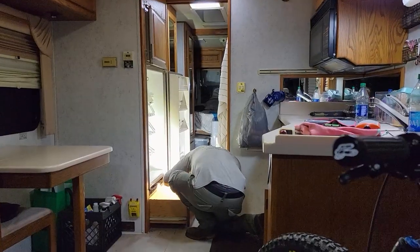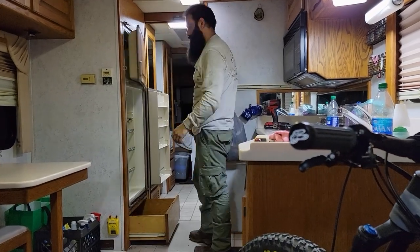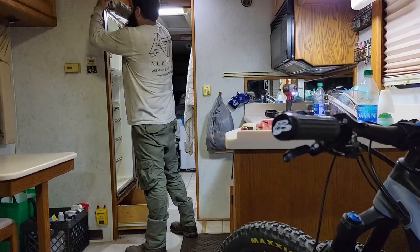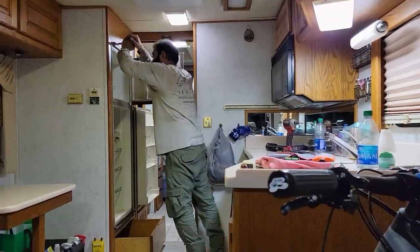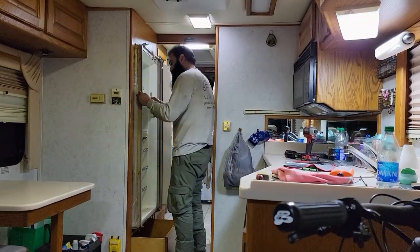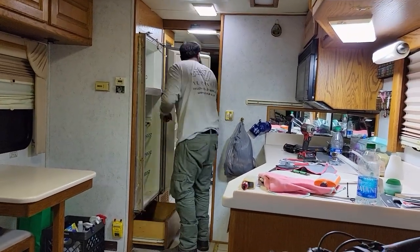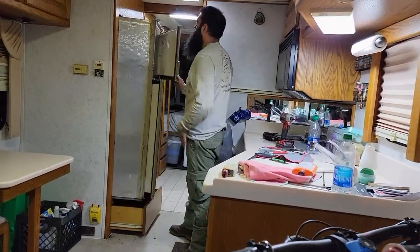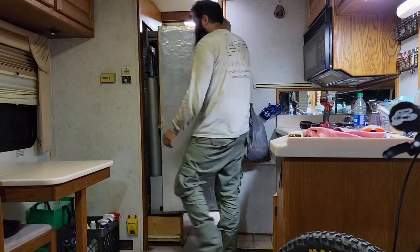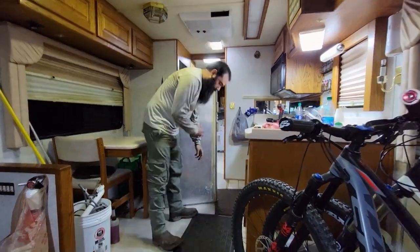Yes guys, the very first thing that we changed out of our RV was the fridge. Ours had the original three-way RV fridge from the factory, but we knew since the beginning that we wanted to get rid of it. Our choice for the new fridge was to do a regular residential fridge that you can get from your local Walmart, Home Depot, or Lowe's. Contrary to what a lot of people may think, the residential ones will work just as good as an RV fridge, and it will be way less expensive to maintain and also to replace in case it breaks down.